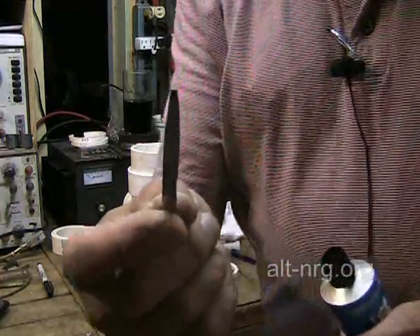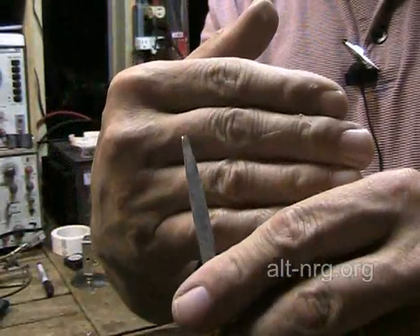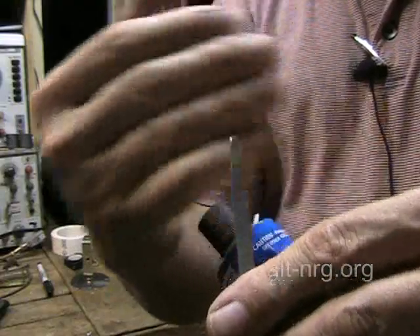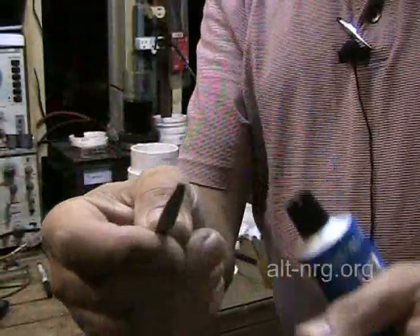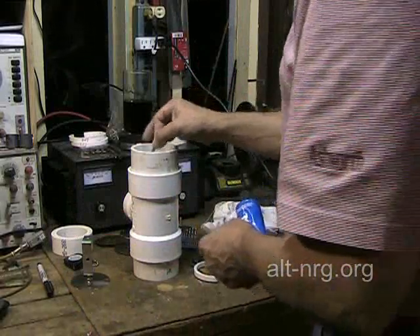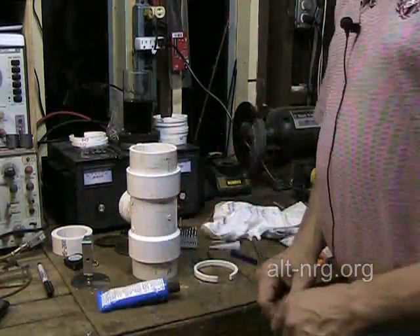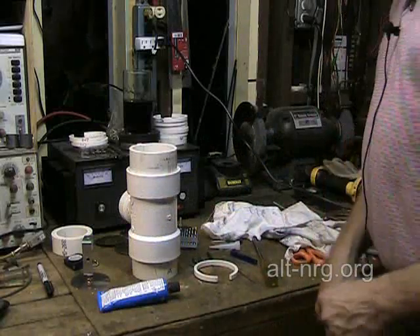I'm actually going to have to trowel it in with this little trowel that I cut and ground on the grinding wheel, so that I can hopefully create a nice even bead going around inside where the C-rings assemble. I guess at this point we can cue the goofy music.